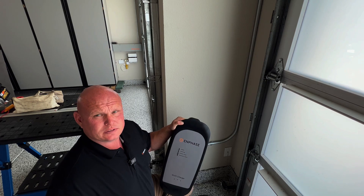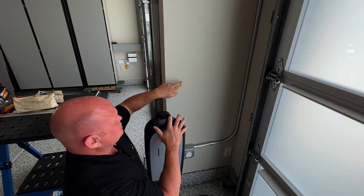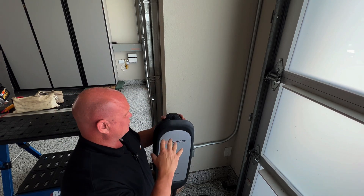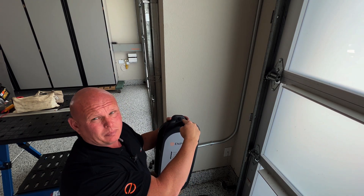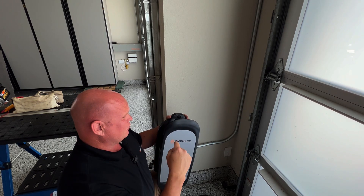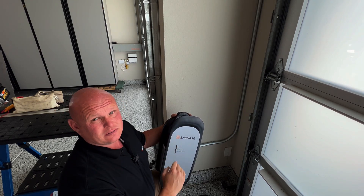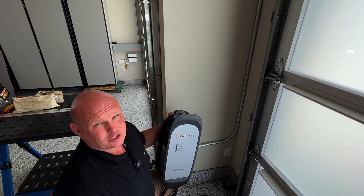Now we're ready to mount the EV charger. There are two different ways we can do this. I like to plug in the charger and get it in position, and we can either mark it with a pencil like I've done here, or if you have a long drill bit, you can actually hold the charger in place and drill the appropriate 30 degree angle for your pilot bit for your quarter inch lag screw. I like to pre-drill it and run the lag bolt right in with it all connected so that I know that my spacing for my receptacle is all in place.